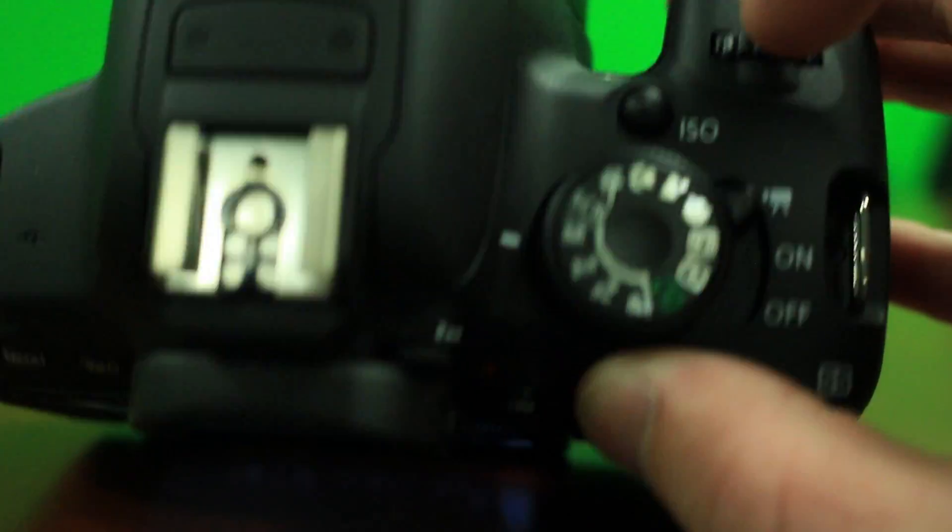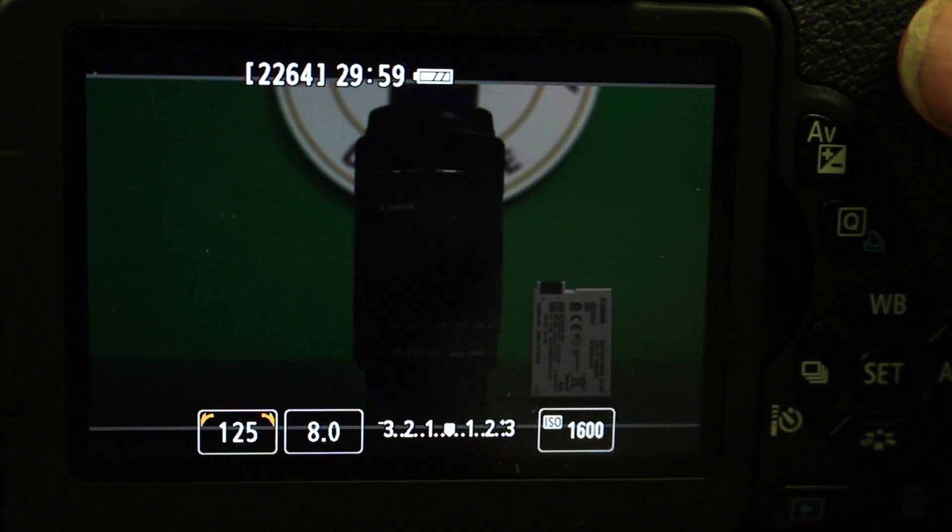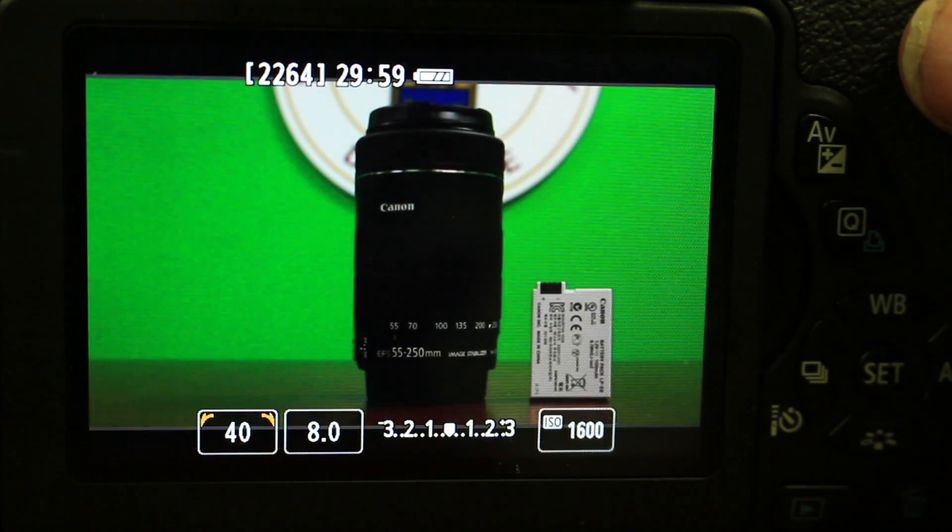Now it is time to adjust your shutter speed. The shutter wheel is found above the ISO button on top of your camera. Spin the shutter wheel to the desired number — the higher the number, the darker the image.